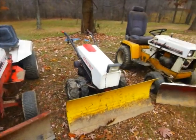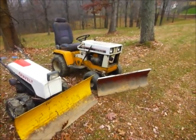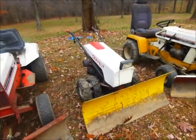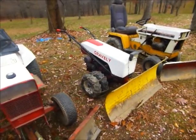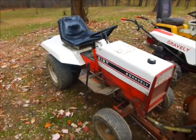Here would be the snowplow fleet as of right now: the 129 Cub 1974, the 1959 Gravely Model L bringing the heat as usual, and a newcomer to the snow-pushing fleet, the 818.